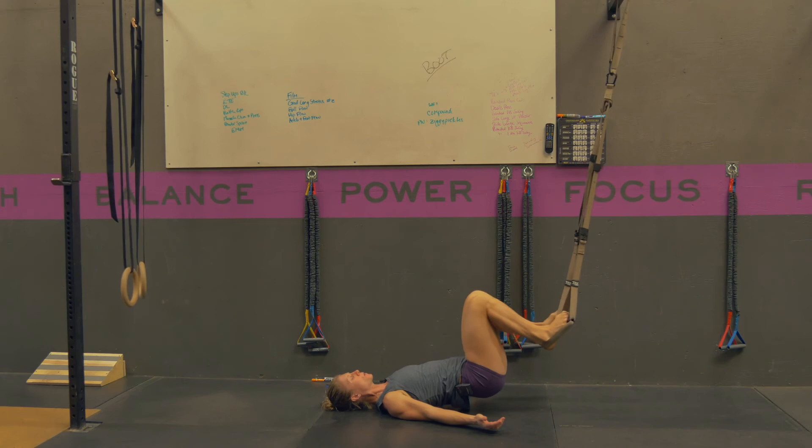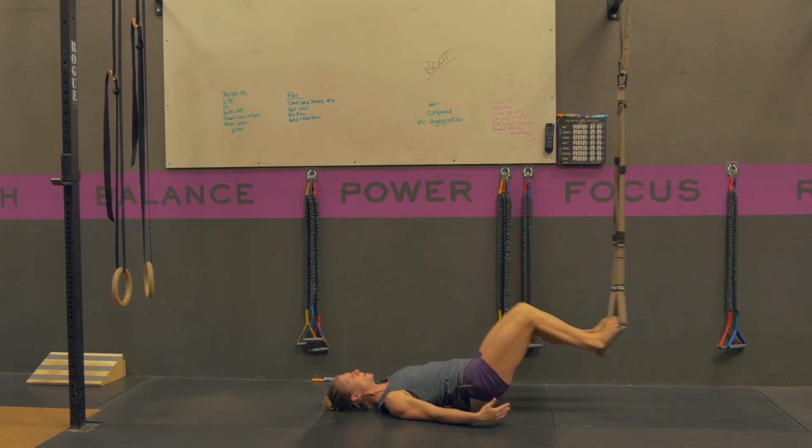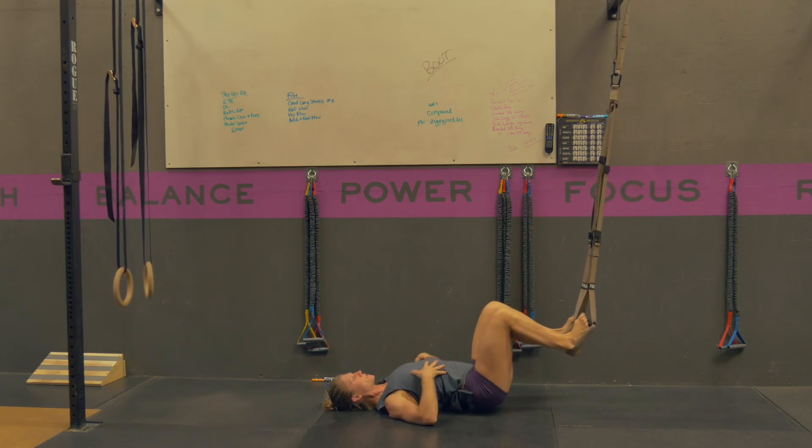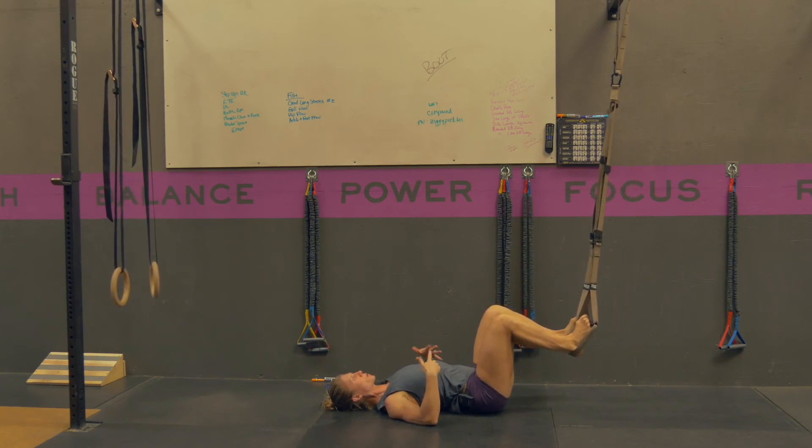From here, you're going to curl your heels in towards your butt and then extend them back out, ending in that good strong position, preventing your butt from sagging and your back from arching.